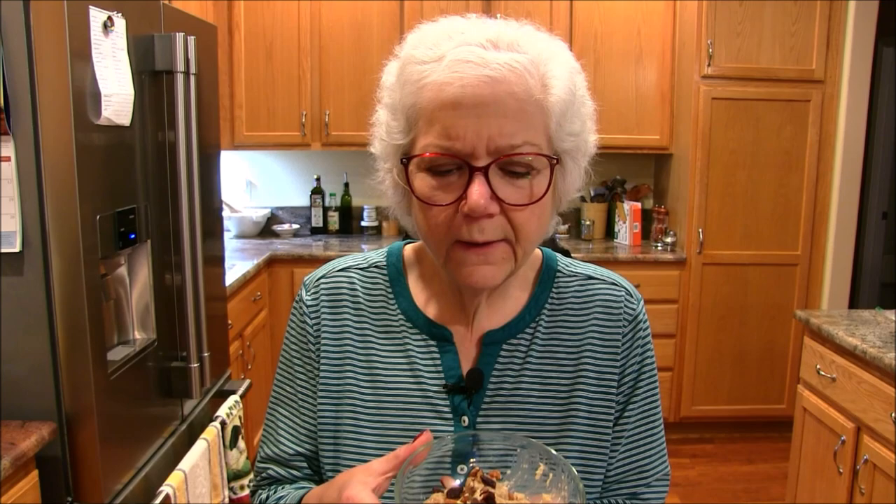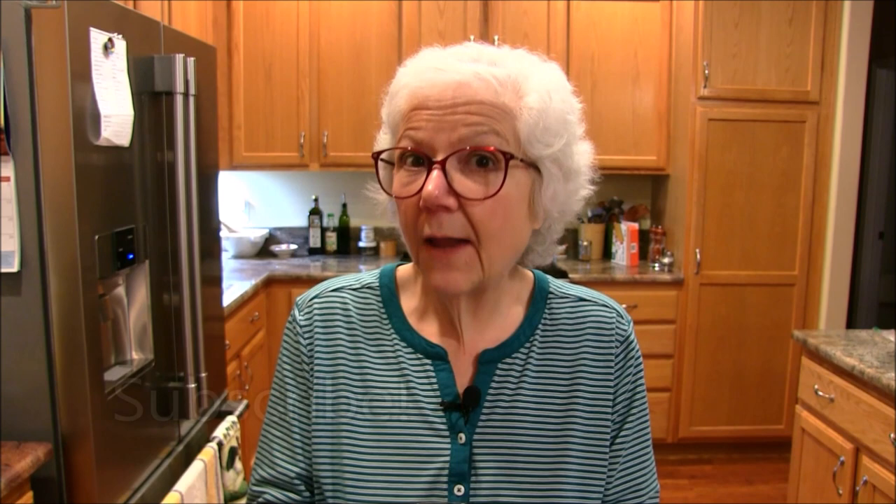This is a winner — I think you're going to really enjoy it. If you don't have an Instant Pot you could do this on your stove, and if you don't like apples just leave them out. I hope you enjoy this recipe. Don't forget to give me a thumbs up — the recipe is down below in the description box. Check out the rest of my channel and playlists. Thanks a lot for watching, bye bye!